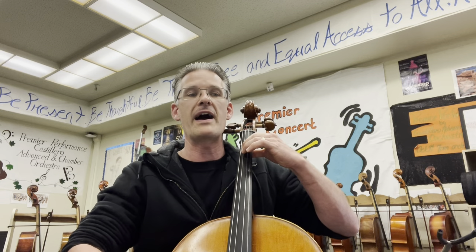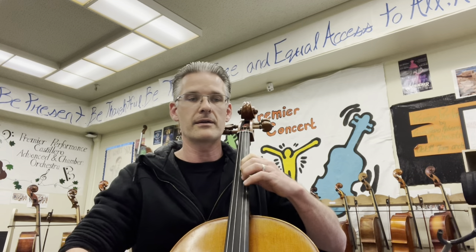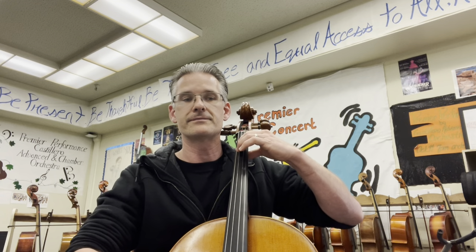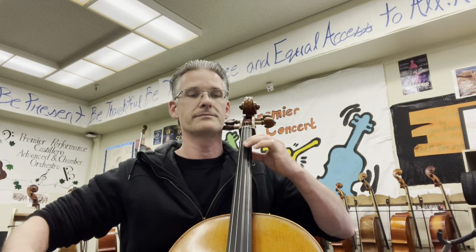Measure two, measure three, measure four, measure five, seven. Notice the note changes. B and E and A. And now you're the melody.